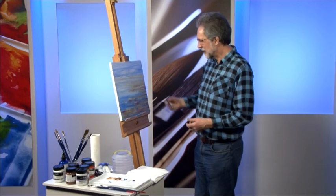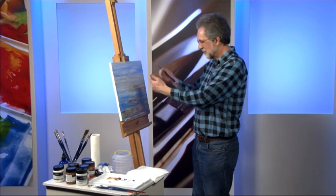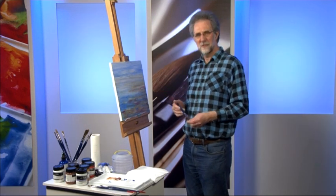Now we're going to try and get this painting moved on. We've got the background in place, the sense of depth has been created, and now we start filling in a few of the details.